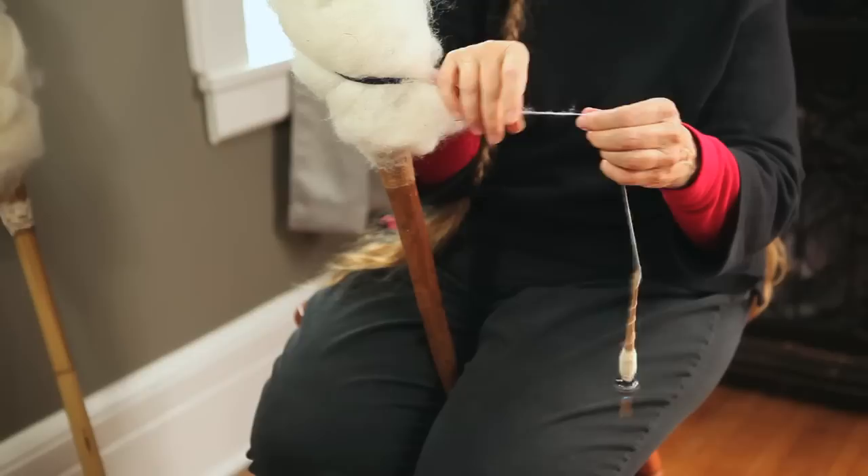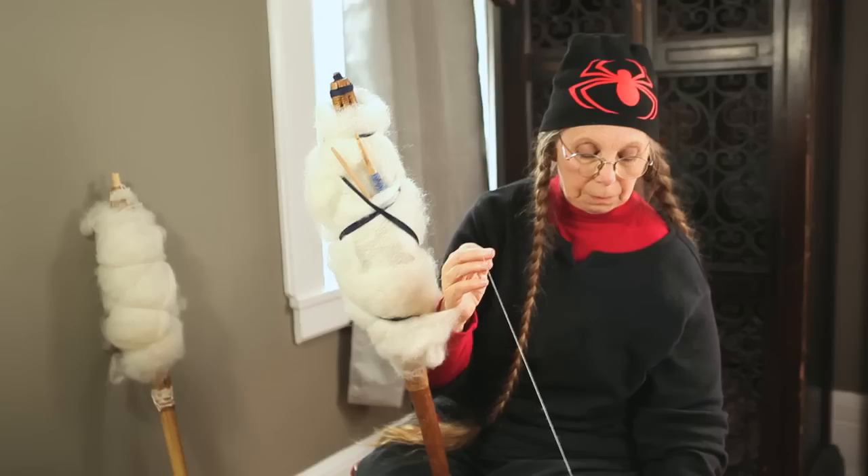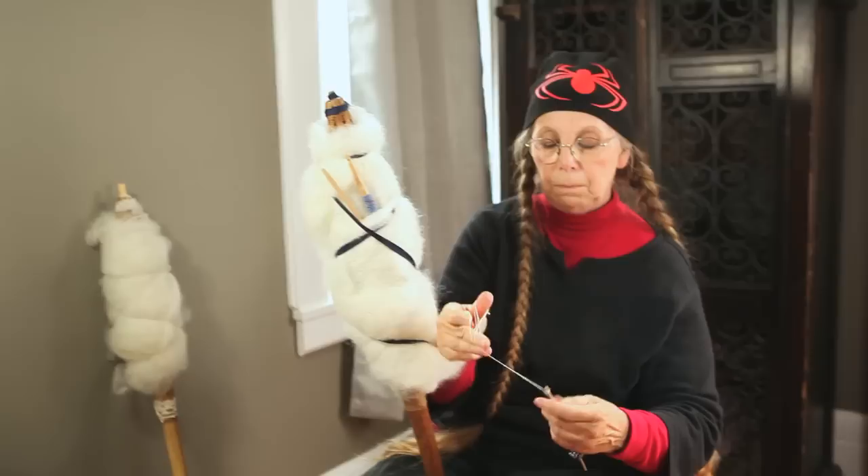The distaff holds a lot of spinning — perhaps a whole day's worth — and you can use it throughout the day and put it away, instead of having your wool wrapped on your wrist getting tangled in your clothing. It's a much easier stop-and-go kind of operation.